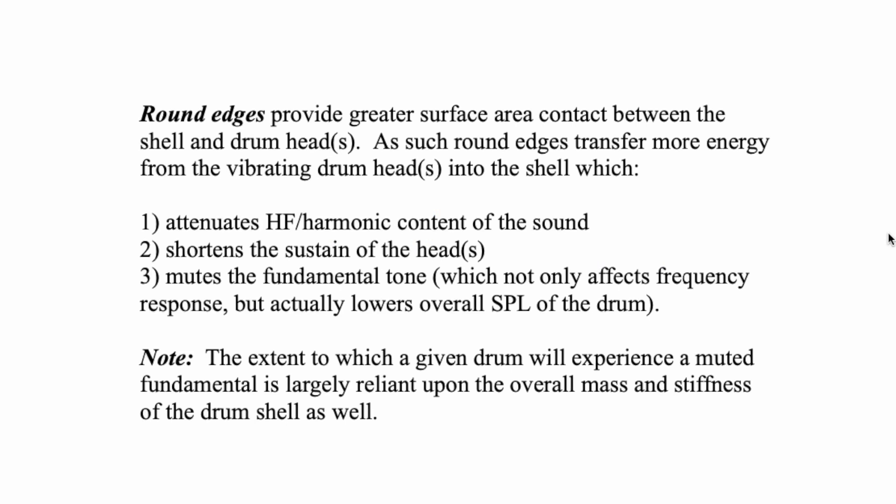We sometimes make the mistake of thinking a thinner-shelled drum is louder. It's really not louder — there's actually less amplitude there because the harmonic content hasn't been boosted, the lower frequency content has just been attenuated. When you remove frequency content from a sound, you're removing amplitude as well. Round edges provide greater surface area contact between the shell and the drum head — the opposite of sharp.